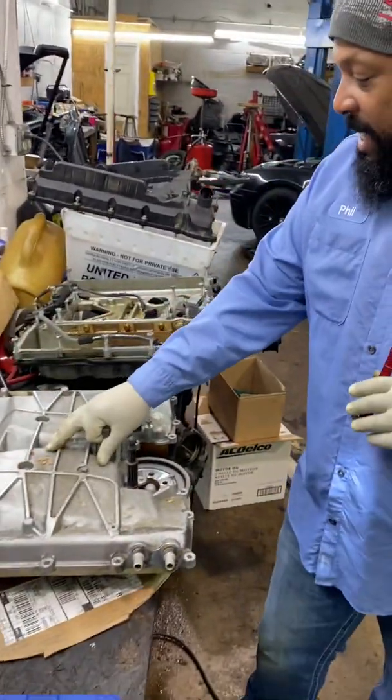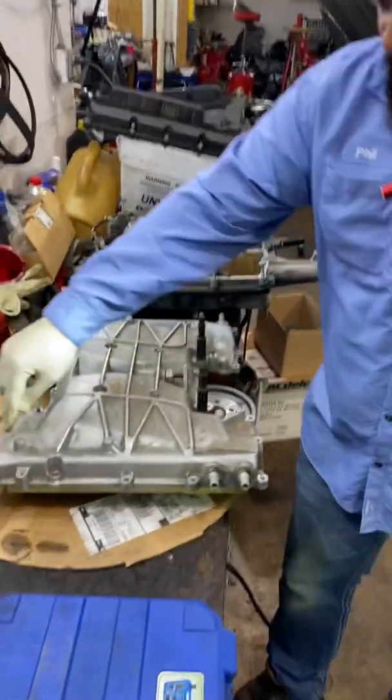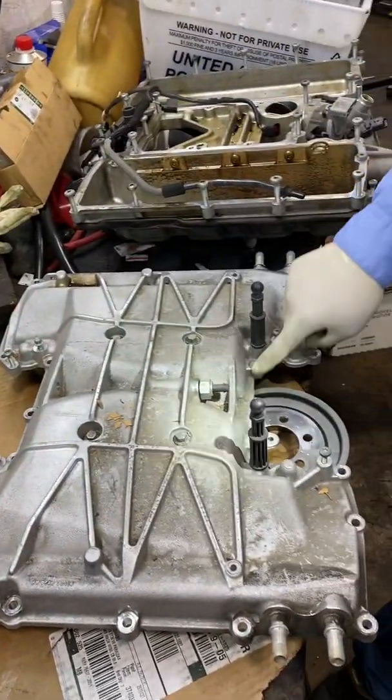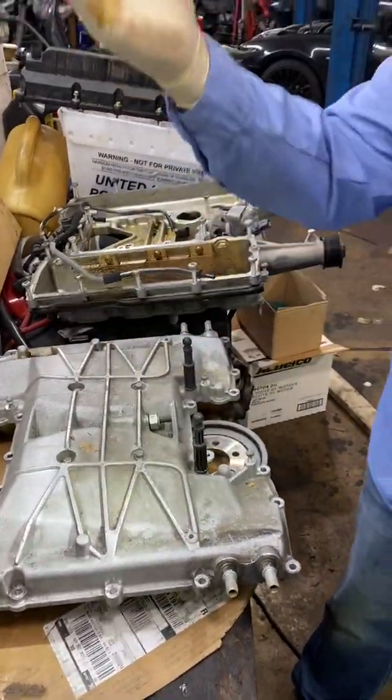First thing we have to do: take the intake, the upper plenum off the intake manifold. You have several bolts — you just go around and you'll have all these bolts. Once these bolts come off, including these four here, you can lift your upper plenum up.